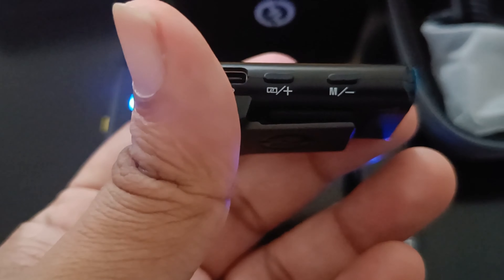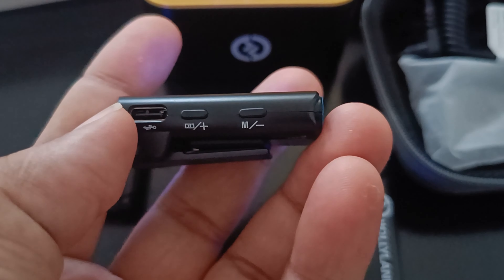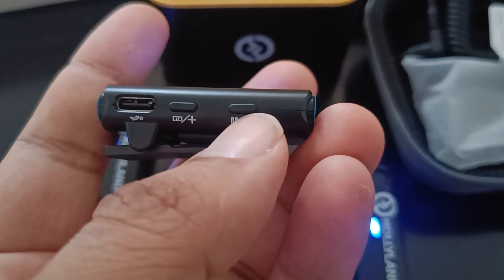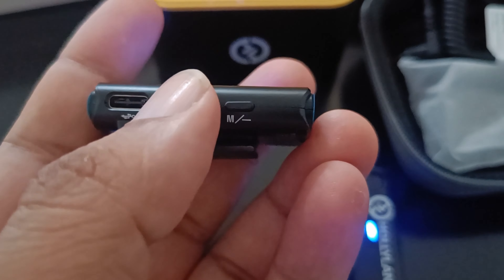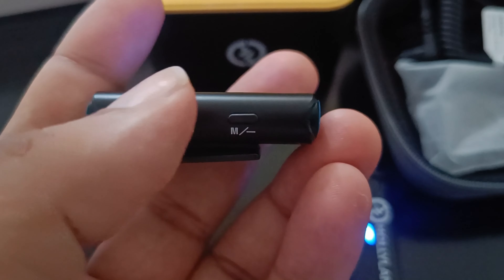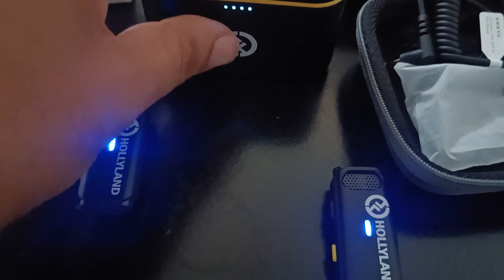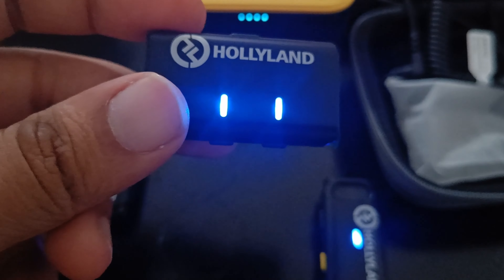By default when you remove it from the case, the volume is set at medium. There are only three volume levels — medium, high, and low. If you put it into the case, close it, open it, and take it out, the default ends up being set at medium again.